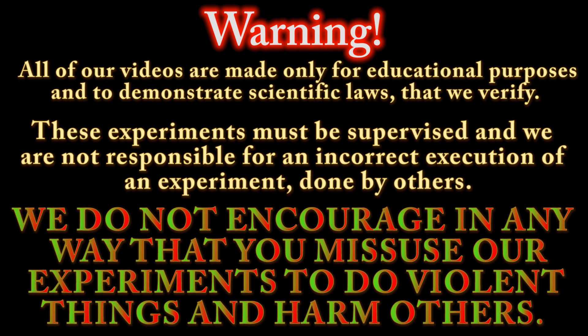Warning: all our videos are made only for educational purposes and to demonstrate scientific laws that we verify. These experiments must be supervised and we are not responsible for an incorrect execution of an experiment done by others. We do not encourage in any way that you misuse our experiments to do violent things and harm others.